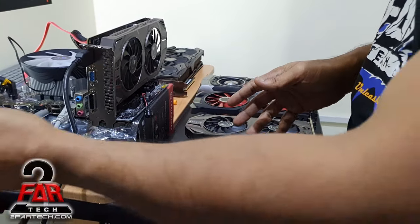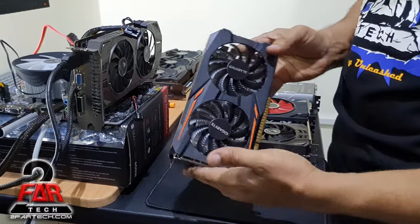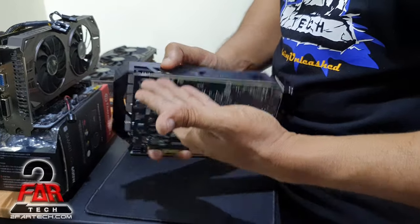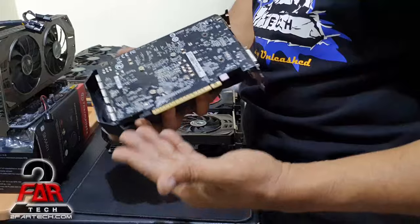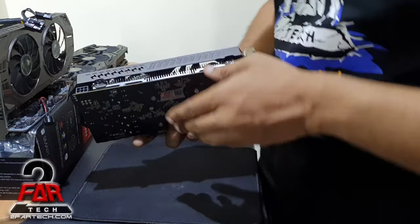Here we have the GTX 1050 Ti, and the best thing about this card is it does not require any power connection. You just plug it in and it takes power directly from the motherboard — up to 75 watts maximum — as long as the motherboard can provide that.